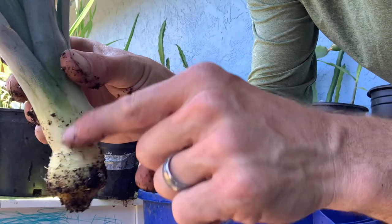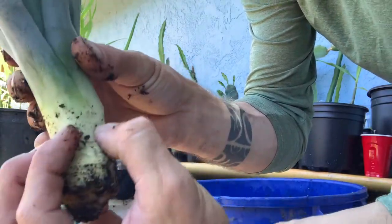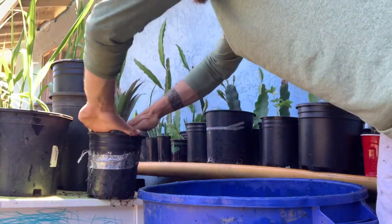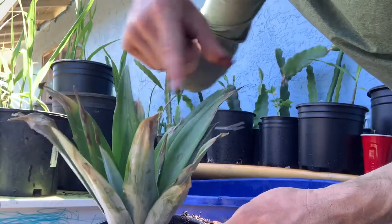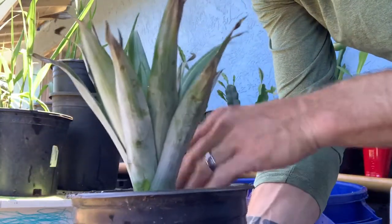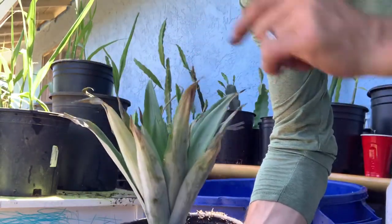I'll show it to you — there's this little bulb right there. Just bury the bulb. And when you water these things, make sure to put a little bit of water inside the cup here, inside the little cone. It's a bromeliad, and they get a lot of their water that way, as well as from the soil. Whenever you water it, always throw the water inside the cone as well.